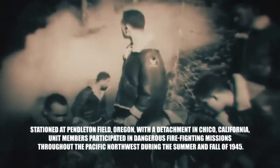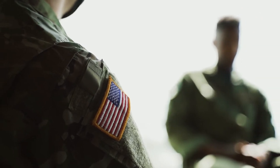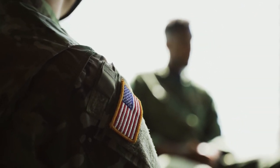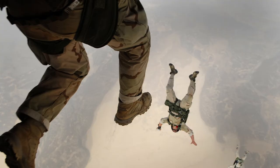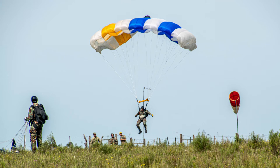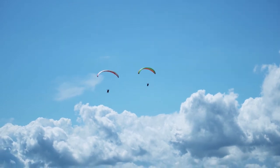The commander of the Triple Nickels got a call: 'We need your help. We need you to parachute down and help us put out these fires.' The commander said, 'No problem.' 'One other thing — we need you to keep this a secret, because if the bad guys knew that the fire balloons were working, they would send more of them.' The commander said okay. The men of the Triple Nickels would parachute down, get rid of the bomb, and put out the fires. They made over 1,000 jumps out of airplanes.